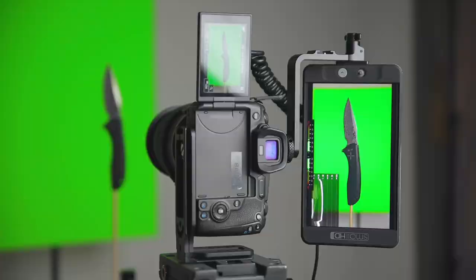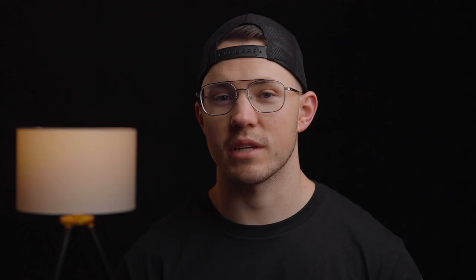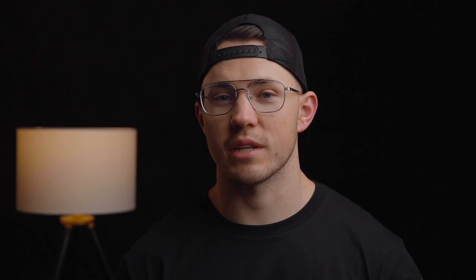In order to capture as much resolution of each knife as I could, I put my camera on the tripod vertically using this nifty little L bracket plate that I bought from B&H. Since it's green screen I was able to cut it out and flip it whichever way I wanted. I'll go over the post production part of this in a little bit.